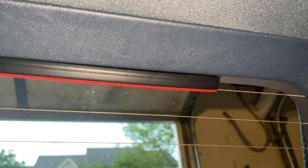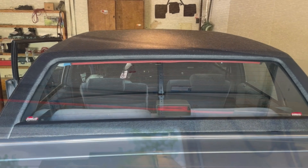That third brake light look good. I'm gonna put a picture up of the third brake light to let y'all see how it look.